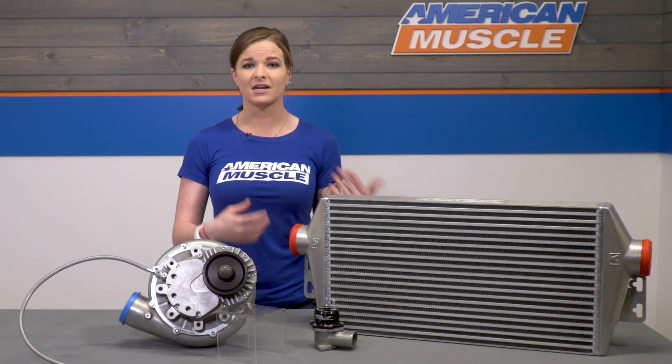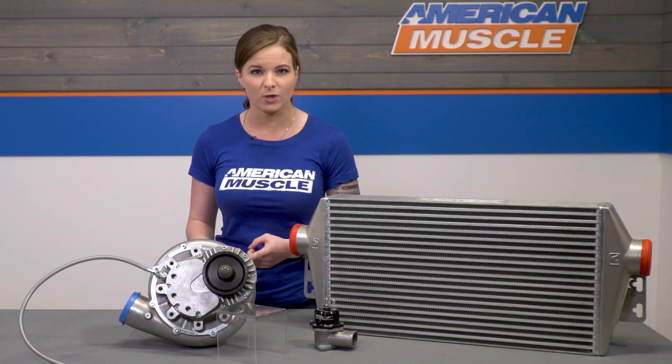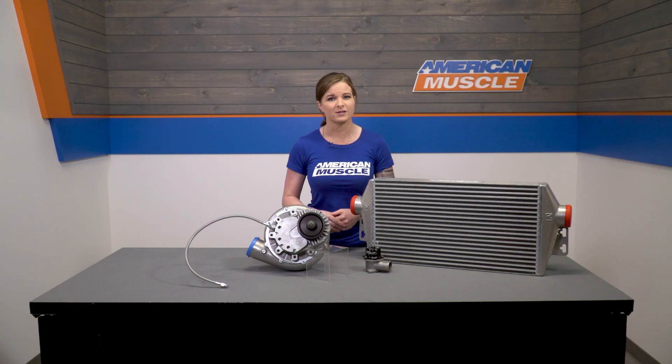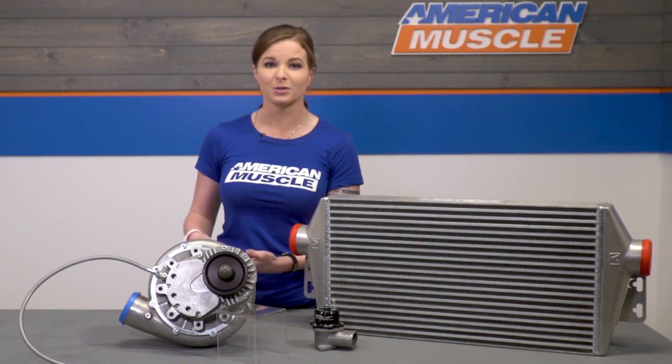Buying a tuner kit instead of a complete kit is a good idea for a few reasons. You could be looking for big power — bigger power than the components in the complete kit can get you. The tuner kit does not come with fuel components or a calibration, meaning you can pick up whatever fuel support items you need to hit your power goals and custom tune the car for more horsepower. You also could have a vehicle that already has some modifications, in which case you might want to pick the tuner kit over the complete kit. And going with the tuner kit will save you a few bucks over the complete kit.